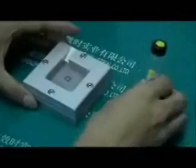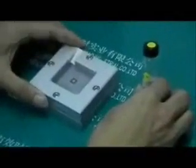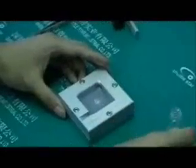Put the stencil back on top. Before that, we will check whether there is any excess flux appearing at the bottom of the stencil.